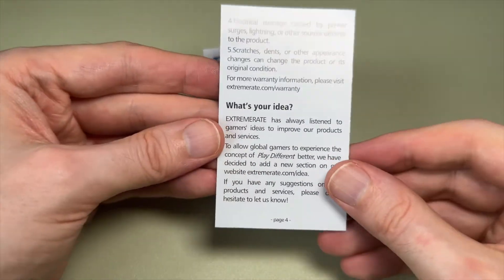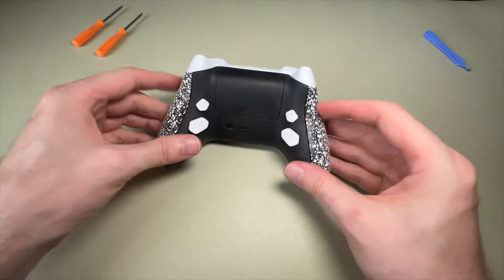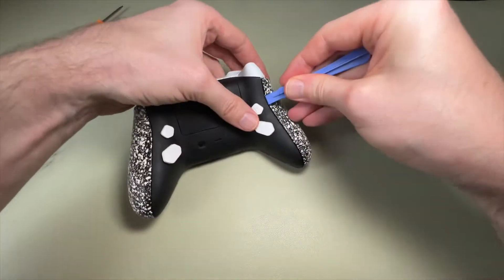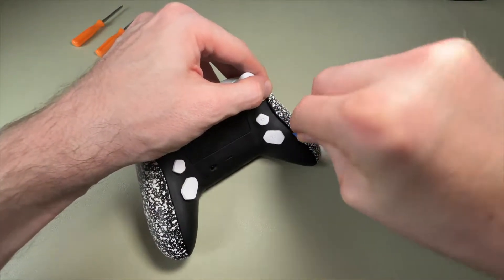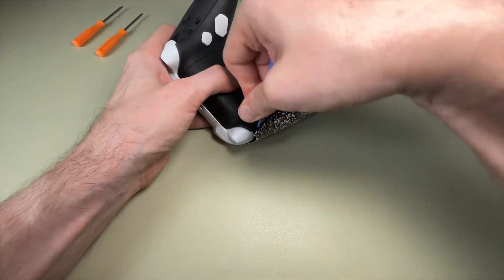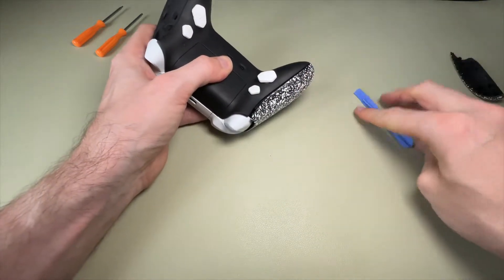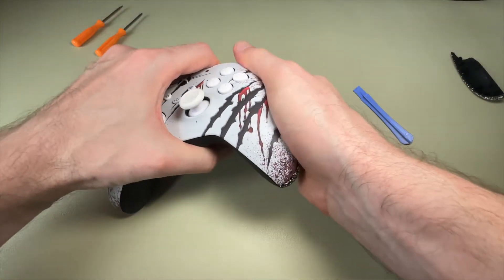To start, we pop the grips off the rear using a blue spudger. This is very simple if you've done it before, but the first time you try to take these grips off, they won't come off as easily as you see here. Because I've changed them before, there's no more tape holding them on, so this is very easy. But the first time you do this, you will have to use a lot more pressure — you'll feel like you're going to break it, but just persist.